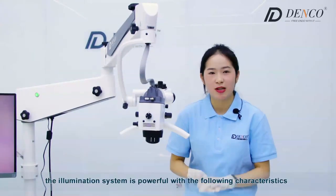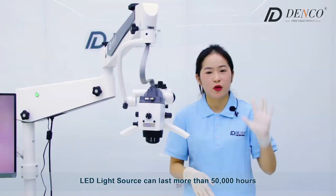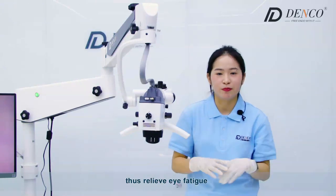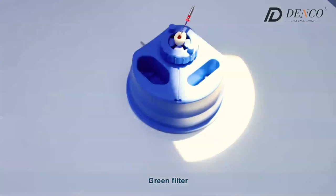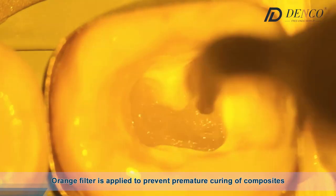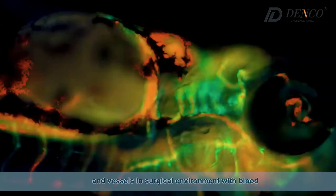What's more, the illumination system is powerful with the following characteristics. First, the LED light source can last more than 50,000 hours and can provide more natural and realistic color, thus relieving eye fatigue. Second, it has five kinds of illumination modes: orange filter, green filter, small light spot, medium light spot, and large light spot. The orange filter is applied to prevent premature curing of composites, and the green filter enables you to see tiny nerves and vessels in a surgical environment with blood.